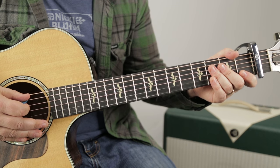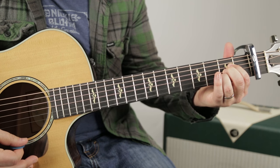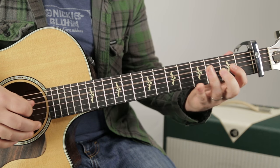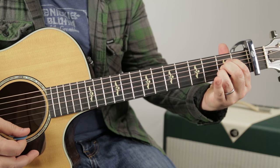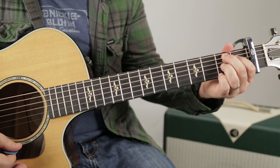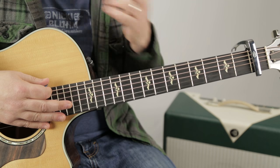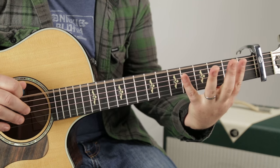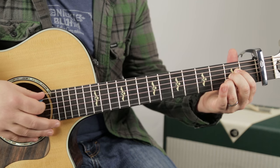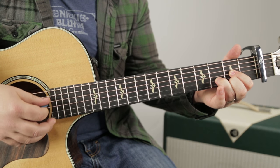Now what we want to do is add chords to that bass line pattern. Open, two, four, A. I'm going to try to do that again really slow for you. Same thing over to the D now.